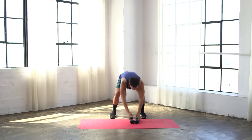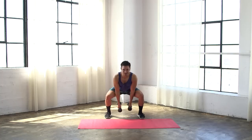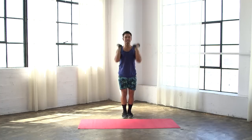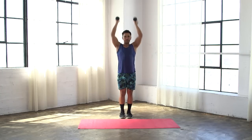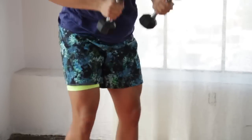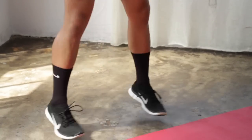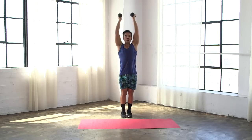Let's pick up those dumbbells. Starting with the weights at your shoulders, your feet are gonna start together. We're gonna drop down into a squat, clean, and press it up — so out, in, up. Don't think this is high impact — you're not jumping up high, you're not being heavy on those feet, just jumping out wide enough to get into squat position.